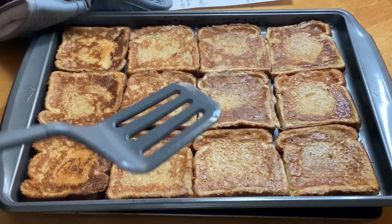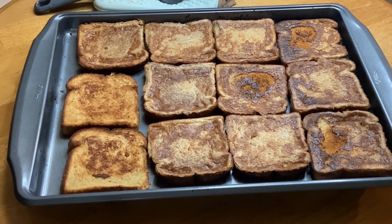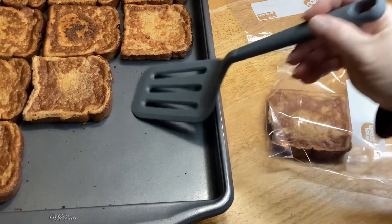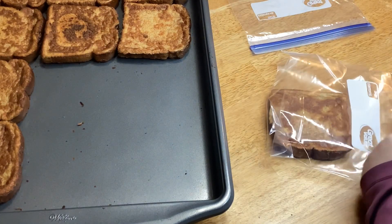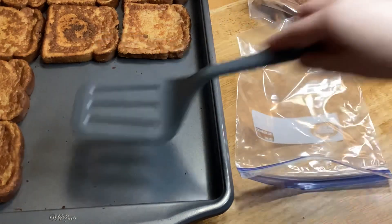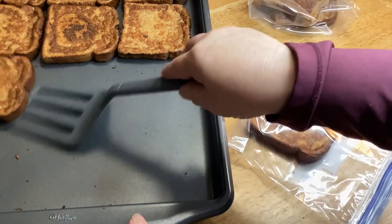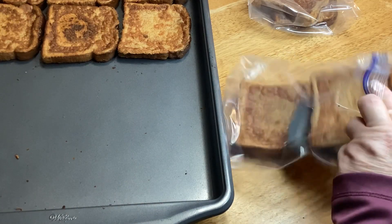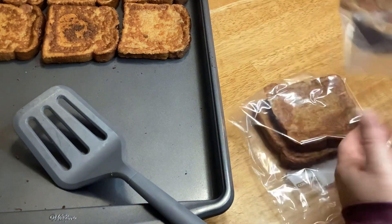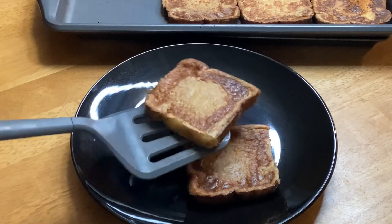Basically everything you need to make this you already have. After your toast is done, enjoy some of it and let the rest cool completely, then put it in freezer bags — however many you want at a time — and stick them in the freezer. You don't need any special cookware, just a cookie sheet. The basic ingredients are eggs, brown sugar, cinnamon, vanilla extract, salt, butter, and milk. If you're using salted butter you can omit the salt. Of course you also need bread — a plain loaf of white bread is just fine.